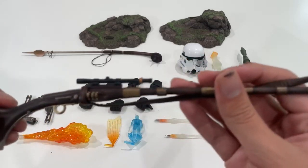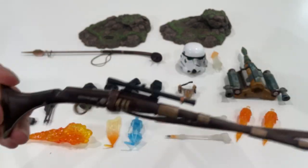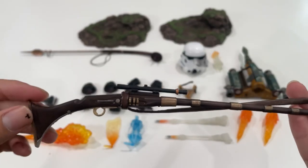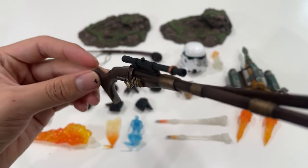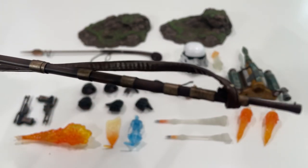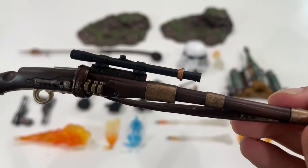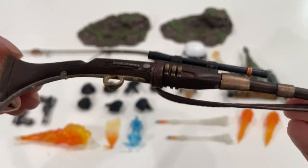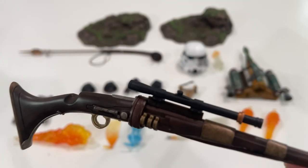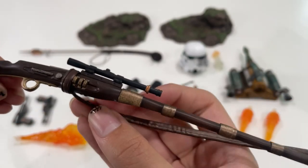We also have the Tusken Raider cycler rifle — a very nice adaptation of Boba Fett's version of it, since Boba Fett is part of the Tusken Raider family in The Mandalorian. You can see the very nice details: it's very weathered on each barrel section, moving up to the scope with a little copper sight paint, and nice details on the trigger. I really like it. This little strap right here is actually pleather, so be very careful with that.